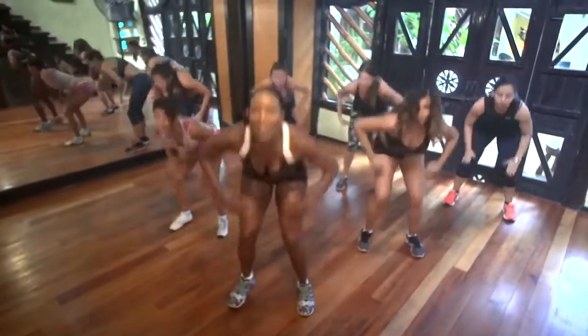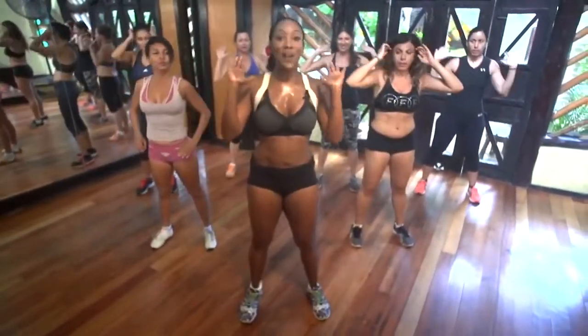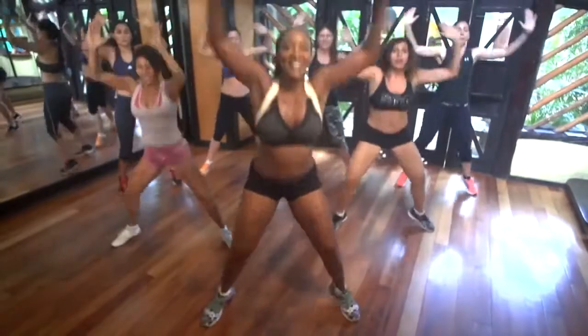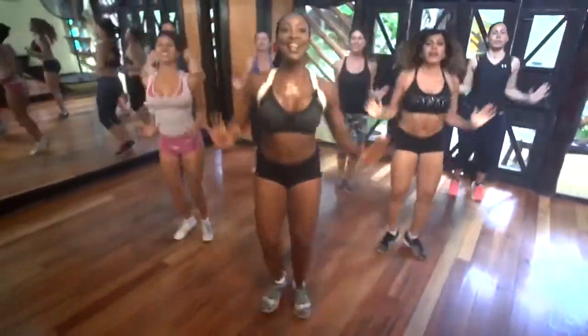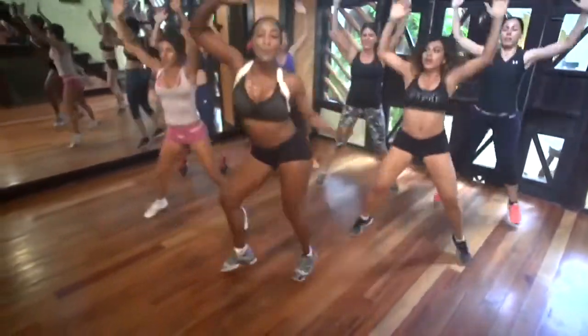That's it. Four, three, chest up, two, one. Hold. Right here. Quad out. Go. Out. That's it. Eight, seven, six, five, four, three, two, and one. Take it out. Now that's it.